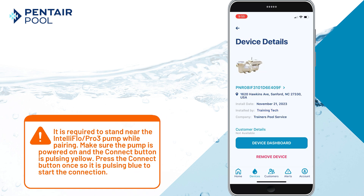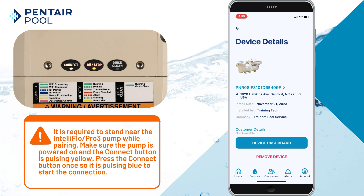It's important that you stay near the pump while pairing. Make sure the pump is powered on and the connect light is pulsing yellow. Press the connect button once so that it's pulsing blue to start the connecting process.